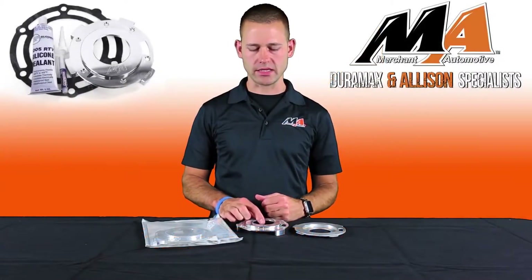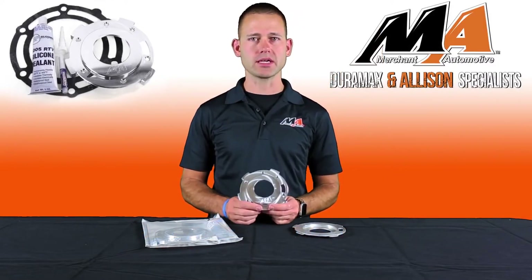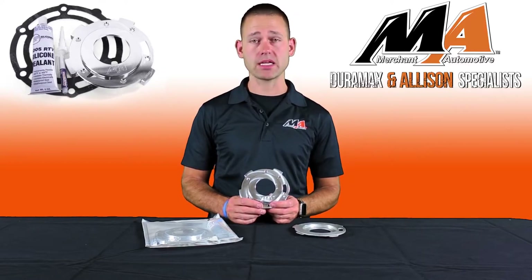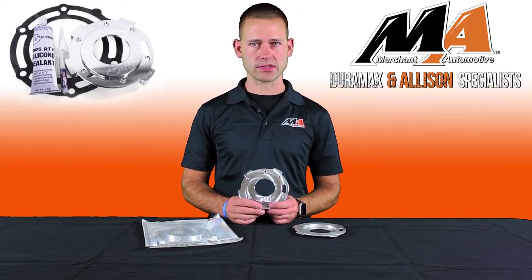Hi, I'm Charlie from Merchant Automotive, and this is our transfer case pump upgrade kit and our solution to a common problem with the transfer case found on many General Motors vehicles from 1998 to 2007.